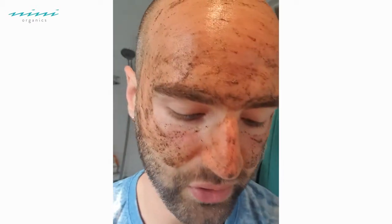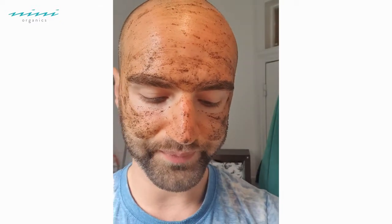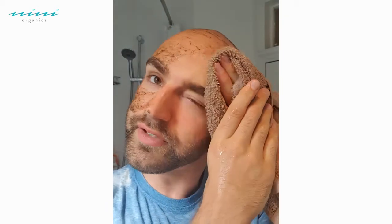Then I'm going to take my cold muslin cloth — once again, always going with the cold theme. Dampen up your cold flannel or muslin cloth, whatever you've got, and then gently remove that cleanser from your skin. Remember you have to do things really gently, especially if you're using scrubs — a lot of scrubs get bad reps these days because people really over-scrub their skin.